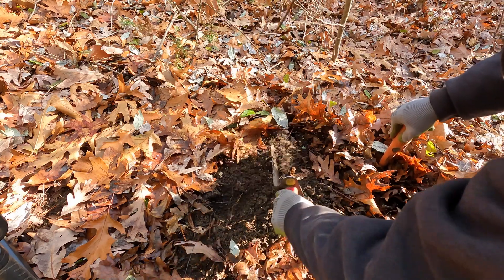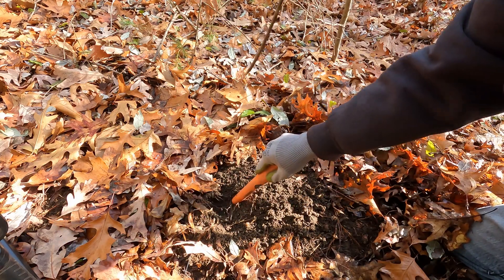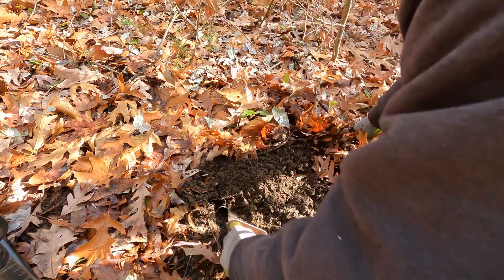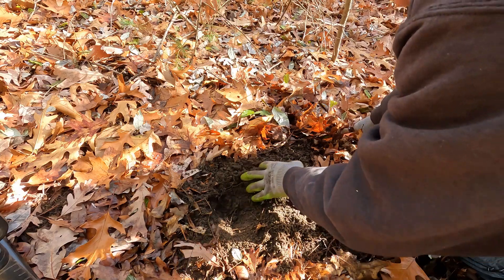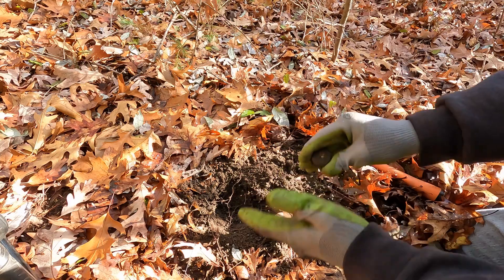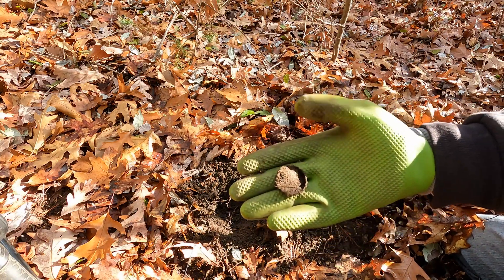And what do we have here? It's still in there. See if we can pop it out. Just a bottle cap — just some trash.